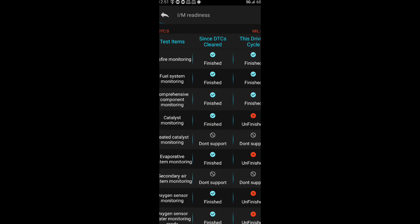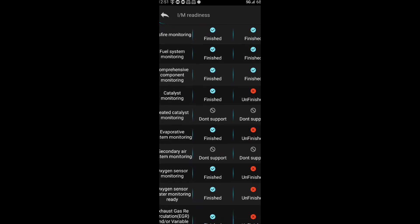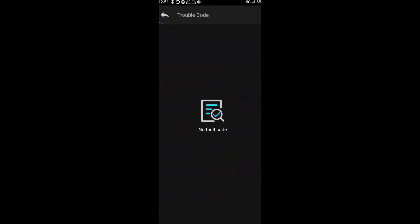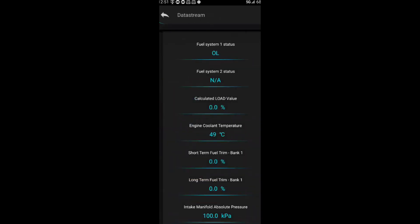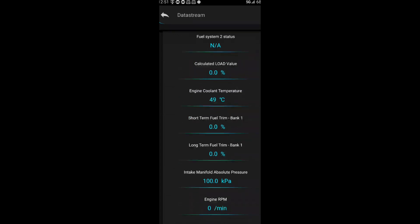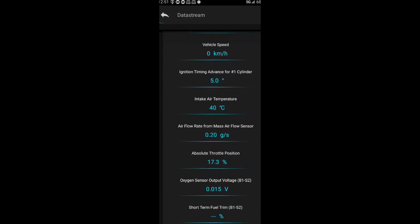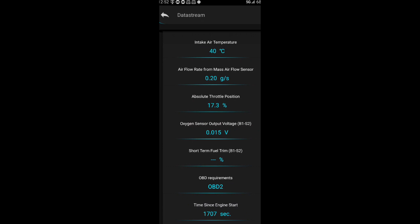It actually finished the scan — 11 monitors finished, five unfinished. The unfinished ones include misfire monitoring finish, catalyst monitoring unfinished, heated catalyst monitoring unfinished, and evaporative monitoring. I did change the battery on my Prius recently and didn't drive it much after, so that explains those. No fault codes found. Freeze frame data and data stream show calculated load, engine coolant temperature at 49 degrees, intake manifold pressure at 100 kPa, ignition timing advance, intake air temperature, airflow — lots of good information.